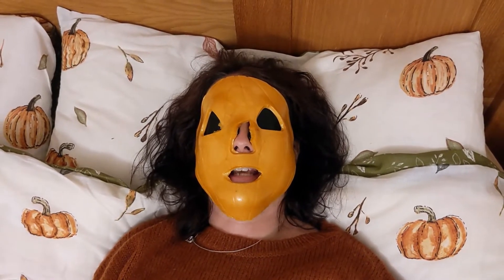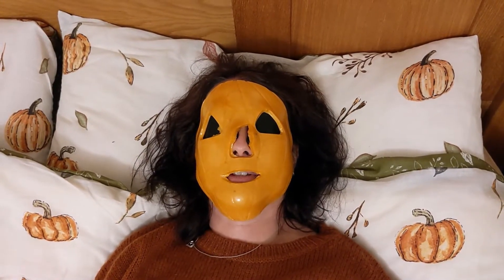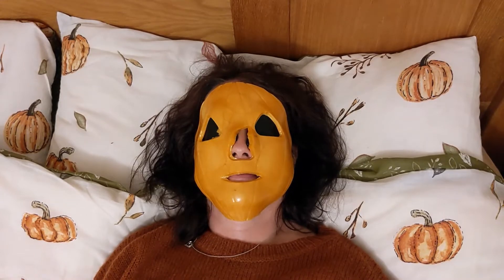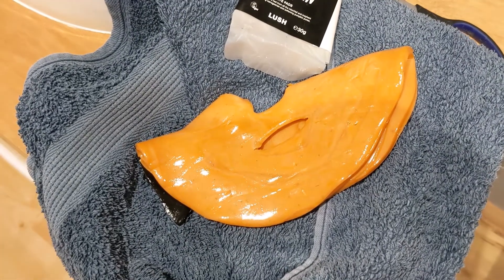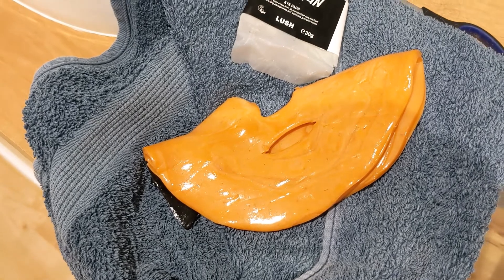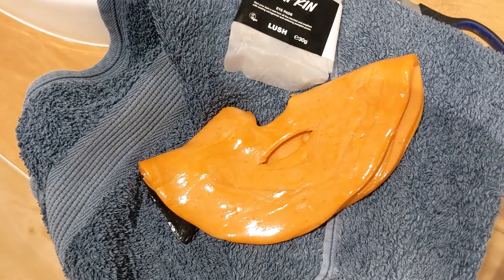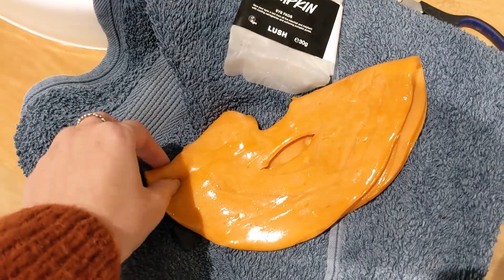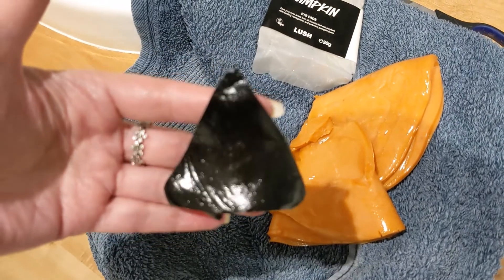It's been 10 minutes now so I'm going to go and take it off and then let you know how my skin feels. I've just taken it all off and I've seen the footage — I look so weird, really creepy. I think my cat was a little bit freaked out. The eye patches look like this — they're black triangles.